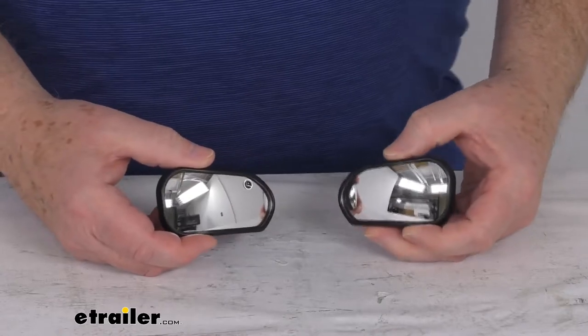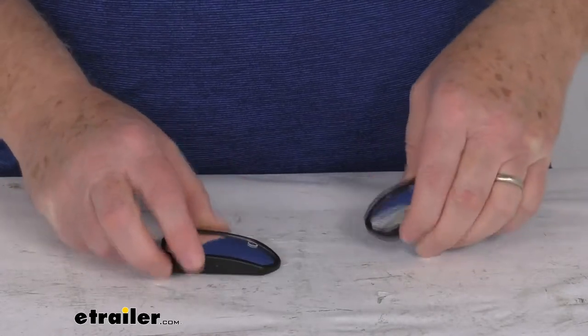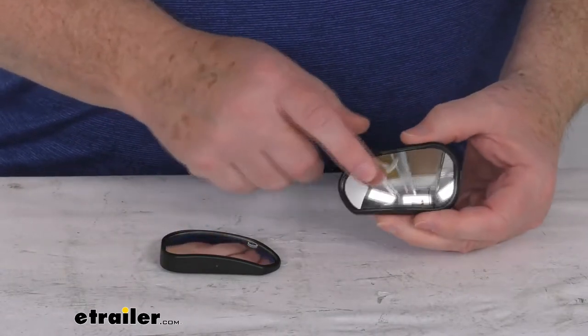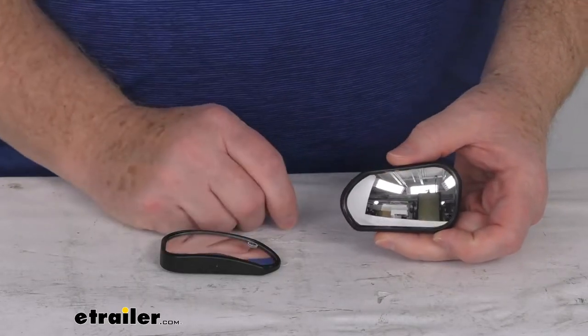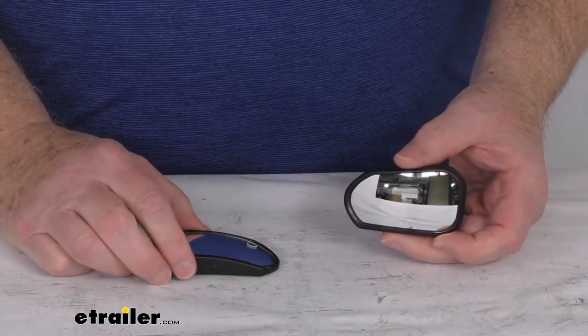These blind spot mirrors are custom fit to your vehicle's factory side mirrors. They are designed to attach to the mirror housing and will not obstruct your OEM mirrors. They have a nice convex shape which makes reflections appear smaller than with a flat mirror, allowing you to see more, providing a wide expanded range of vision and helping reduce blind spots.